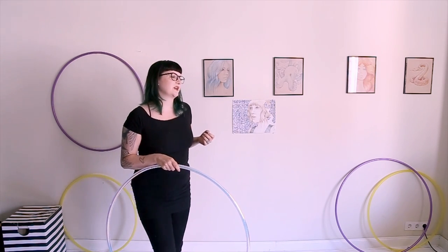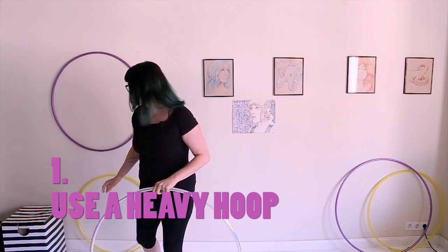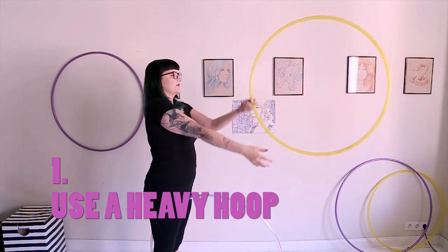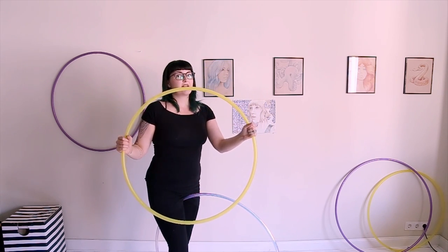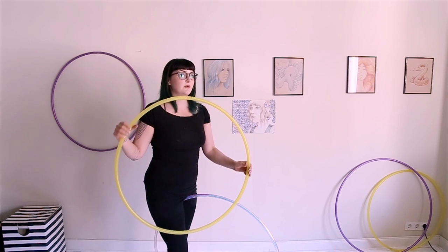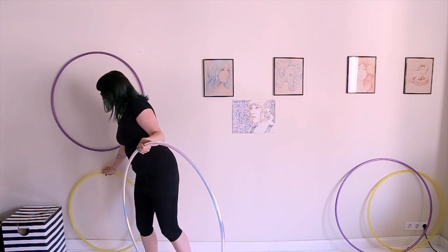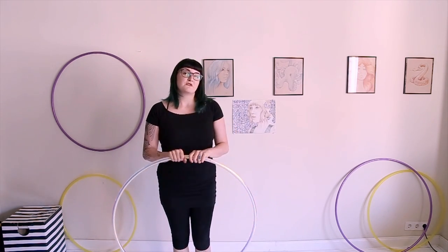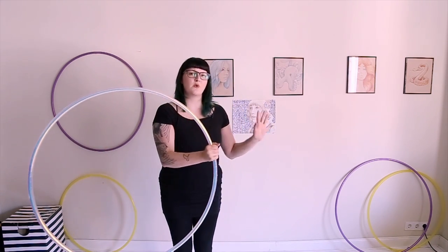For troubleshooting: you should probably use a heavier hoop for this. A lot of people like to use smaller, lightweight hoops for their isolations and off-body moves, but this is so light that I find it pretty difficult to use for this move, especially when you're just beginning because it's going to wobble around a lot. For this particular move, the heavier the hoop, the better. Sometimes heavier means bigger, so don't shy away from your larger hoop.